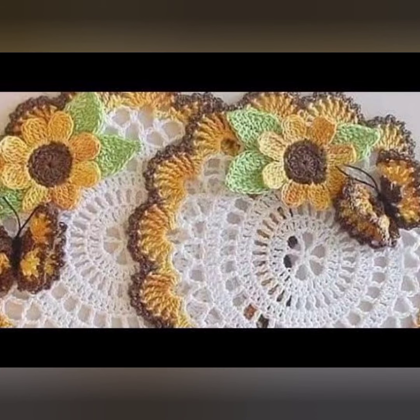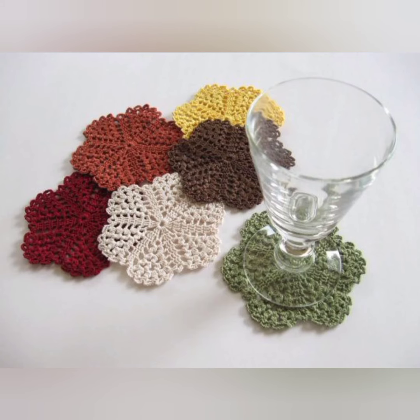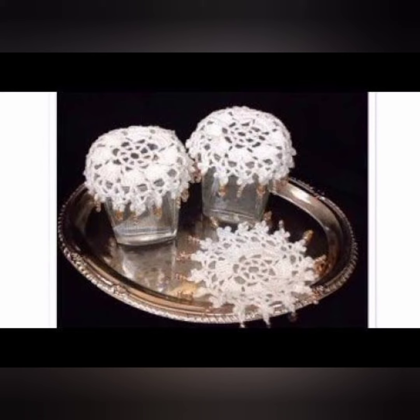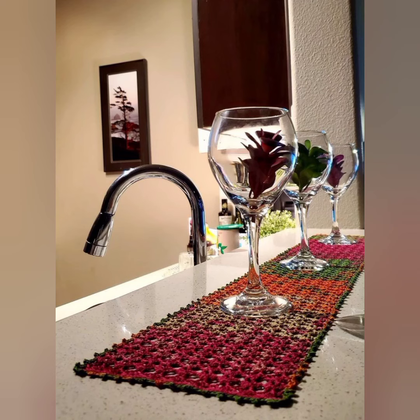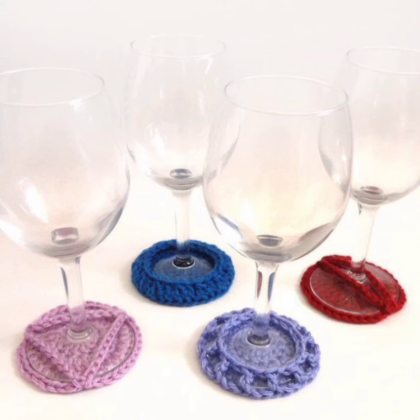Please give a thumbs up if you like these patterns, and please leave a comment if you like any design. Please subscribe to my channel to watch more crochet patterns. Stay blessed, stay connected — we'll meet you in the next video. Bye bye!